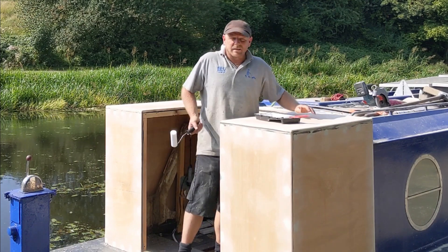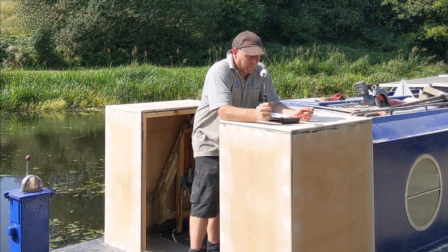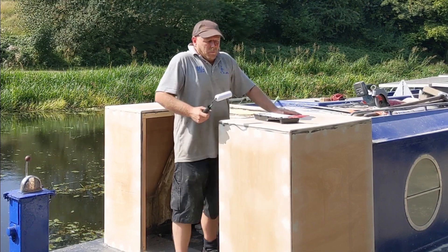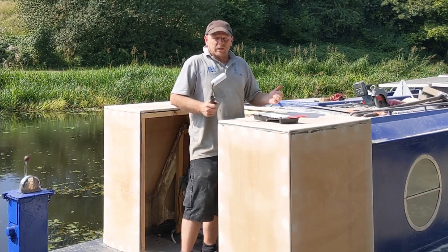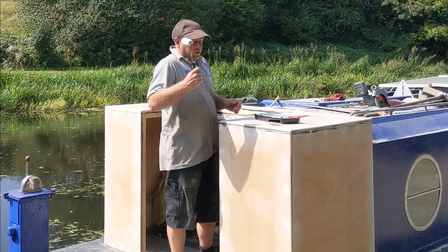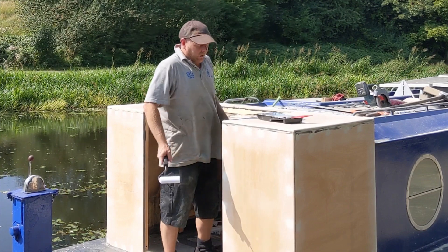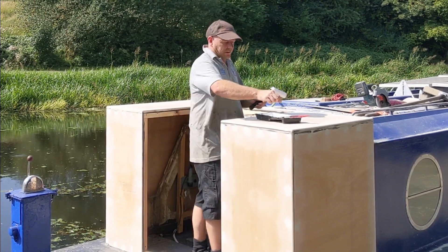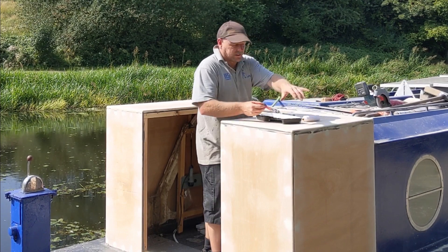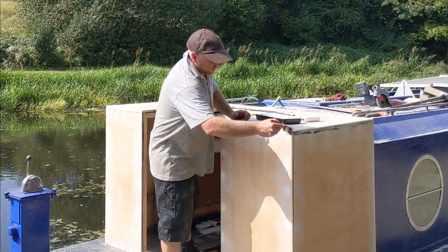After a bit of time sanding, routering, and putting bits of filler here and there, we're now ready to get some paint on it. The paint is only really a temporary solution - we will be fiberglassing over this, like the rest of the boat - but it's due to rain in a couple of days and we're not going to get a chance to fiberglass before then, so I don't want to leave it open to the elements. First of all we'll use some primer and undercoat, then put some of this blue gloss on like the rest of the boat, and that'll at least keep it protected until we can get a chance to do the fiberglassing. At that point if we find any little bits need touching up or any gaps we can always rectify them before that final finish.